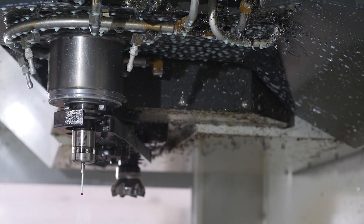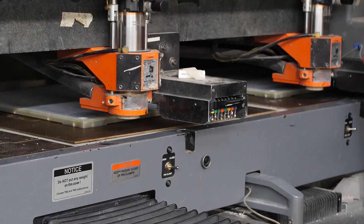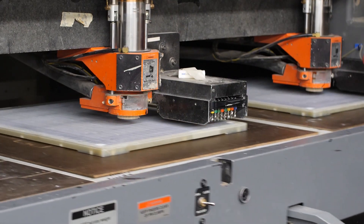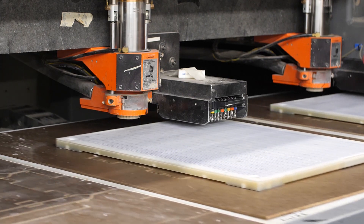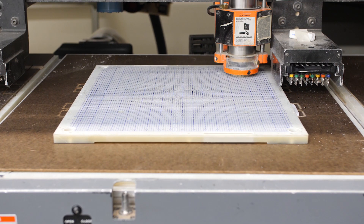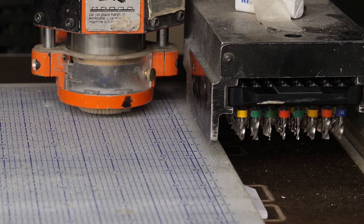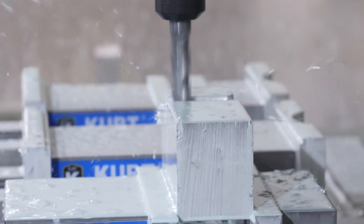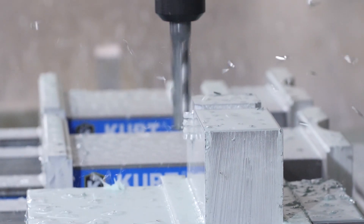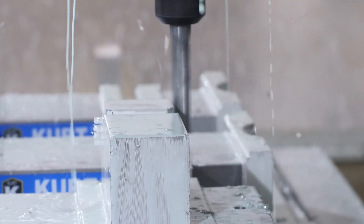Once your fixture is designed, it will most likely require precise drilling and machining in order to deliver the UUT to the contacts reliably. These drilling machines are the same type of machines that your printed circuit boards are manufactured with. They are capable of drilling very small holes — 10,000th diameter or less — with positioning accuracy of 1,000th. As each fixture is custom designed for a specific application, many of the parts on the fixture will have to be custom machined to tight tolerances.